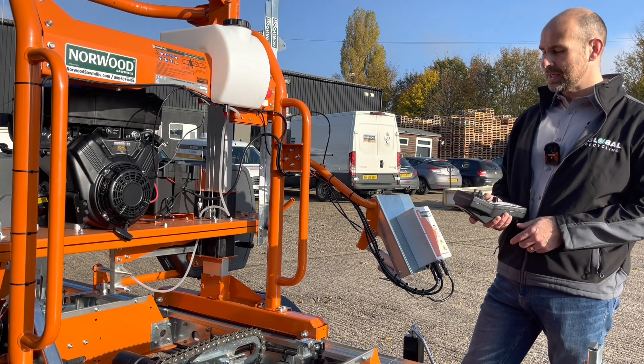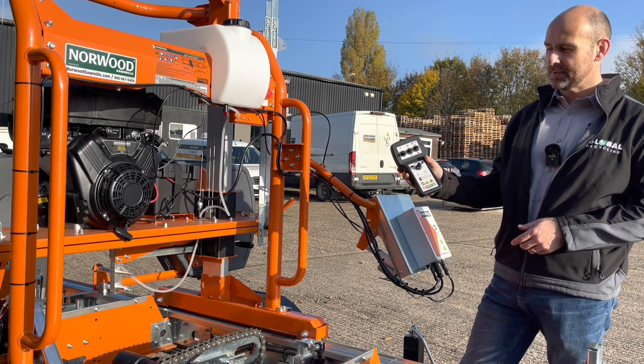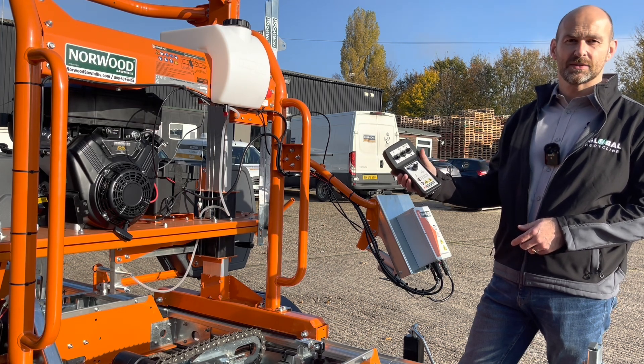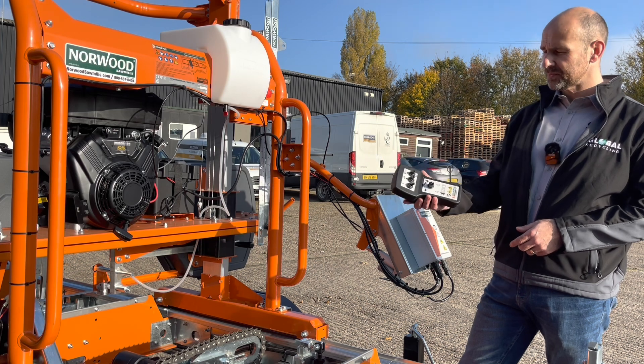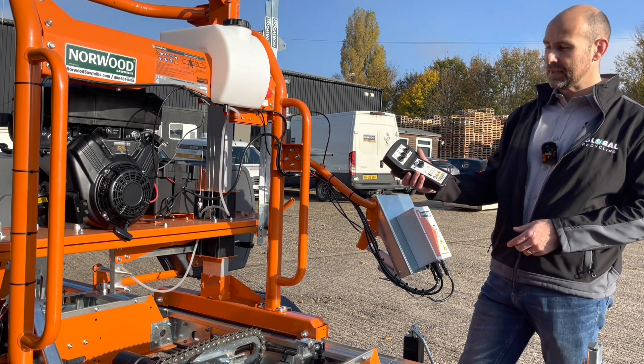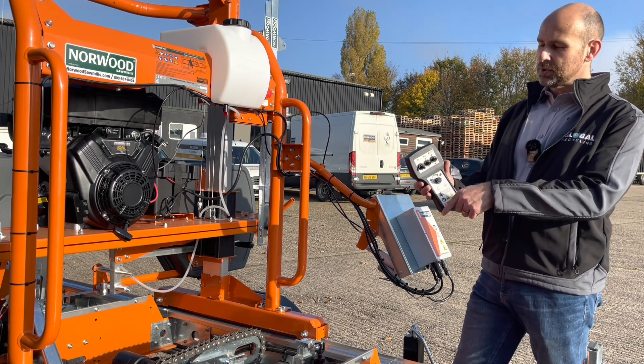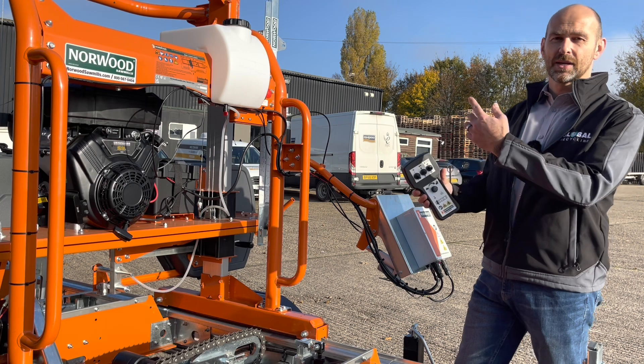Fitted to this particular mill we've also got an optional extra which is the power feed power saw head. You can control certain aspects of the mill from this remote — it's fully wireless and gives up to 30 metres usability. From here we can turn the actual unit on: once the engine's running we flick that switch up there and that will increase the engine RPM.